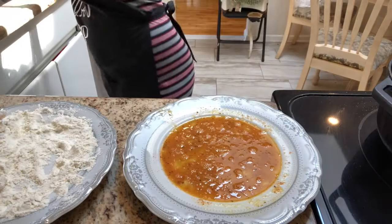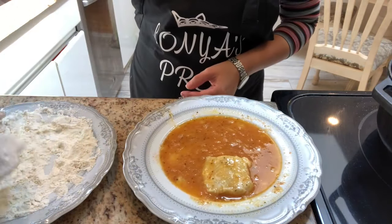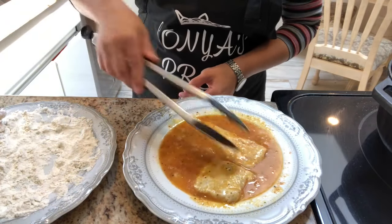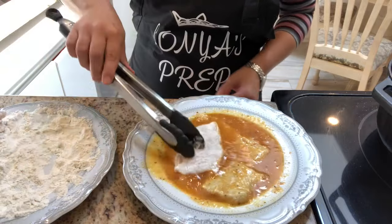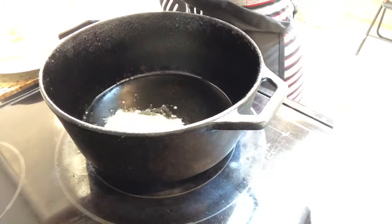To fry my flounder, I place an egg into a plate and season it with some salt, pepper, garlic powder, and paprika. I place the flounder first into the flour and then into the egg mixture and fry it on both sides until nice and golden.